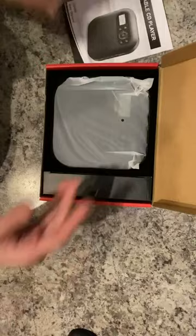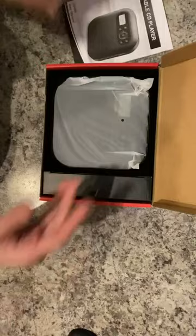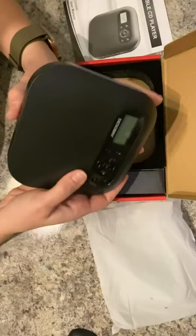So anyway, there's a portable CD player, so now you get to get all of your old music back. It is a very, very standard looking portable CD player.